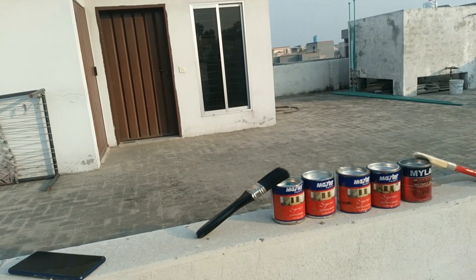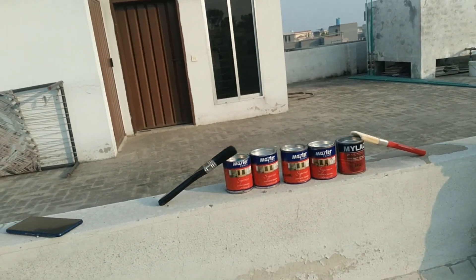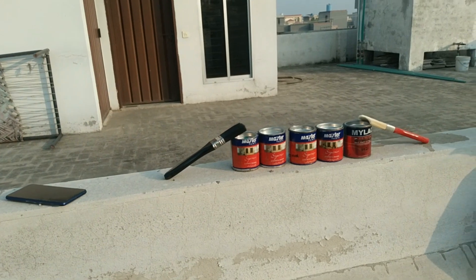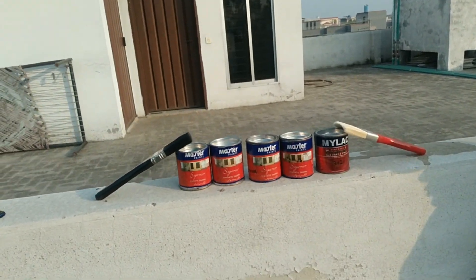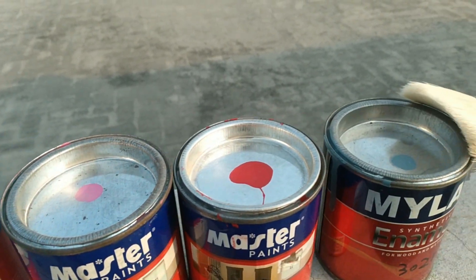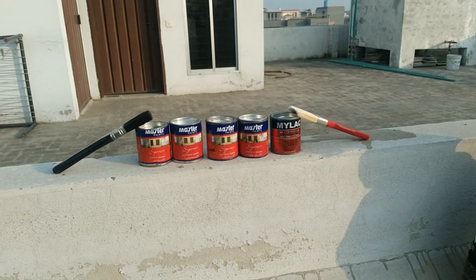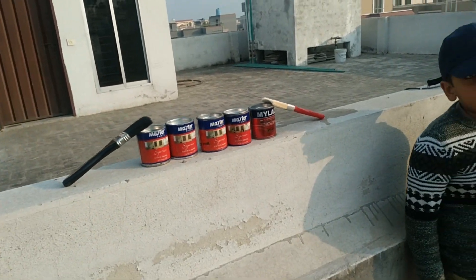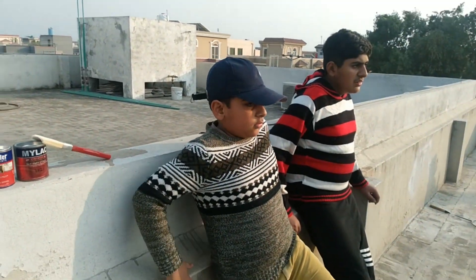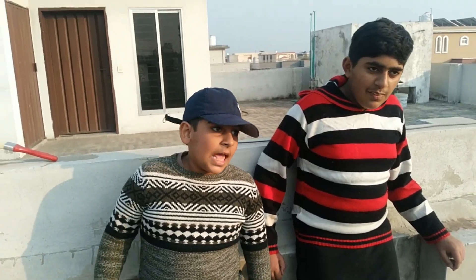Assalamu alaikum, welcome to my video. Today I am going to paint for Abdullah and Abdul Rafi. You can see that I have different paints. I have called Abdullah and Abdul Rafi so that they can help me. You know, painting is a good activity. This is Abdul Rafi and Abdullah — say hi! Hi! Good hi!